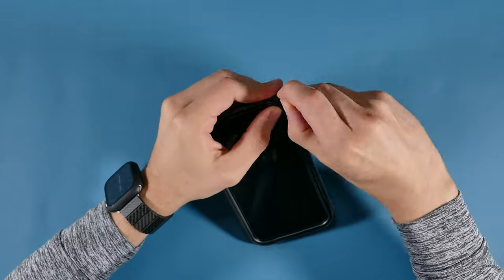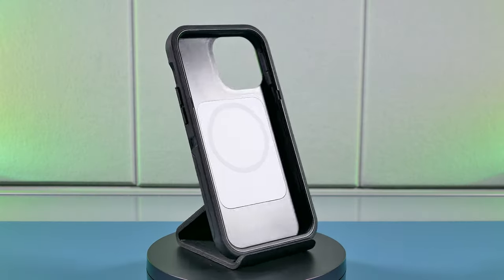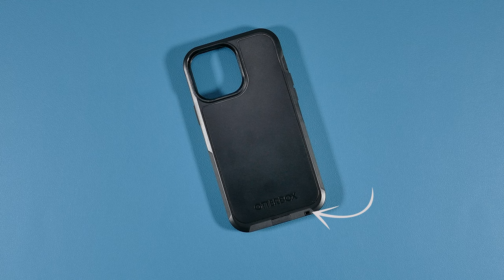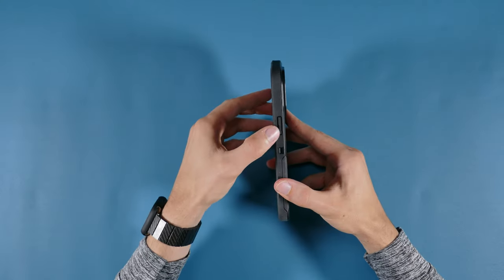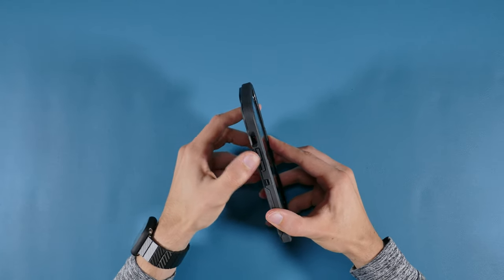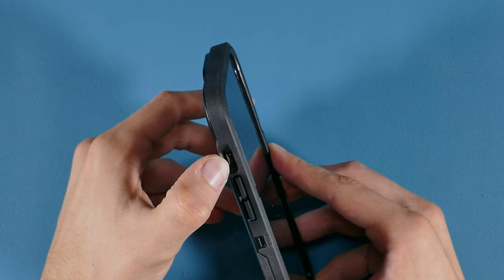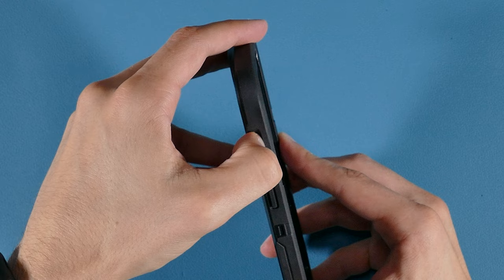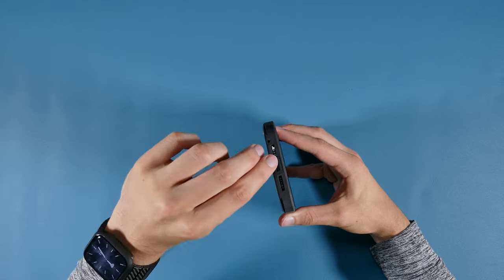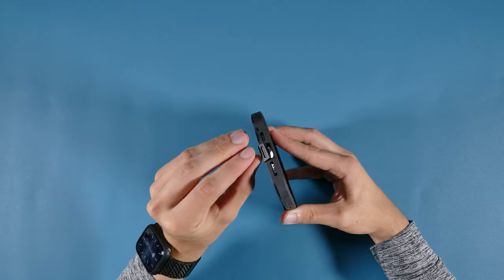It can be a little annoying putting it on and taking it off, but it will certainly offer full protection with its polycarbonate shell and lid frame. It also has MagSafe compatibility and a lanyard attachment. The buttons are the hardest to press out of all these cases, requiring more effort than the rest. The cutouts at the bottom for the speakers are good, but the ring and silent switch cutout may not be easy for everyone to access. The port has a protective cover for extra protection from debris.